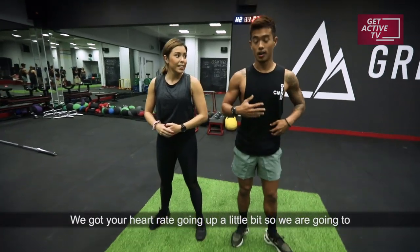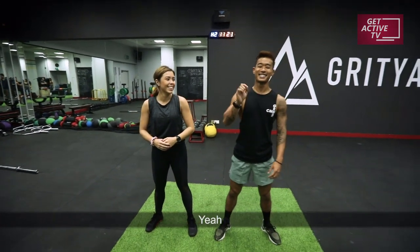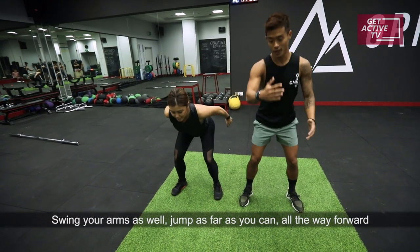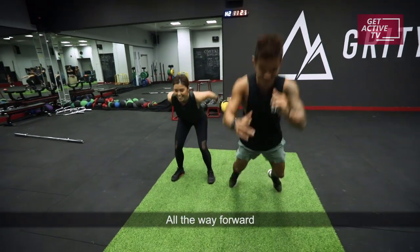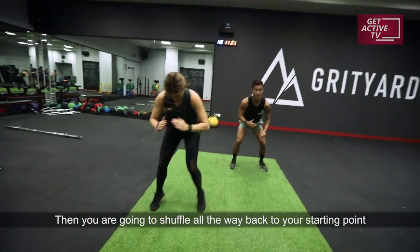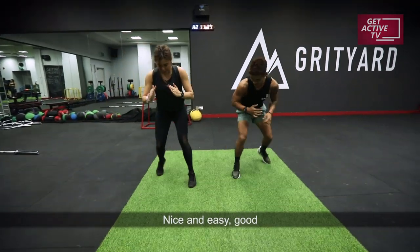Get your heart rate going up a little bit, so we're going to be doing a little bit more. Bend, go down in a squat position. When you jump, swing your arms as well. Jump as far as you can, all the way forward. You're going to shuffle all the way back to your starting point. All the way forward, shuffle back — nice and easy.